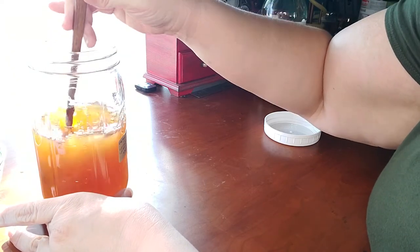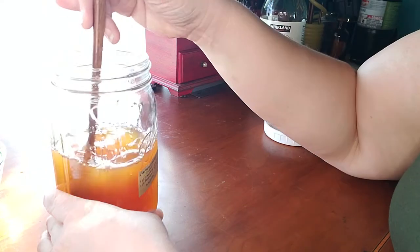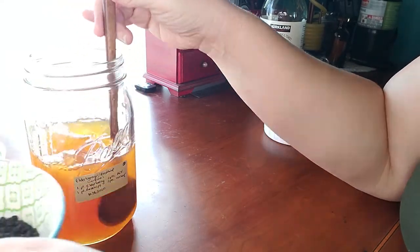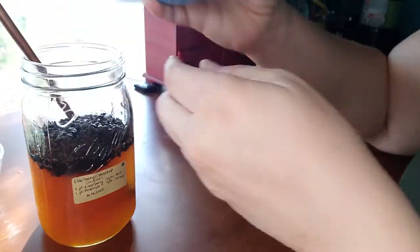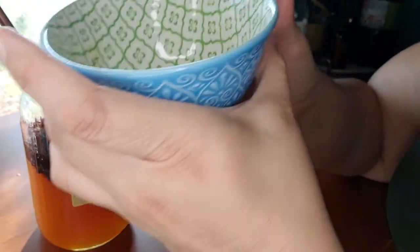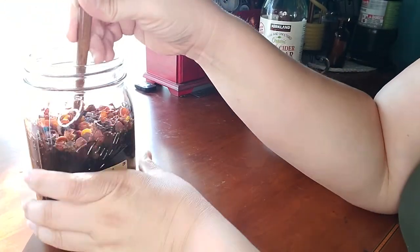Now I have one half cup of elderberries, which I'll pour in, and one half cup of rose hips, and mix that all together.